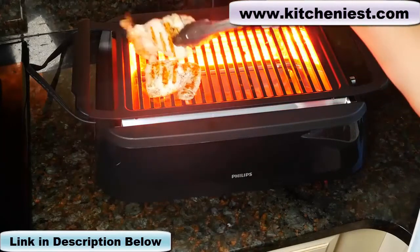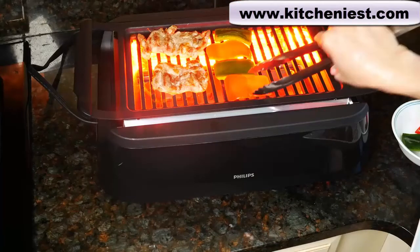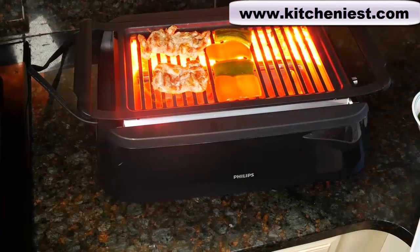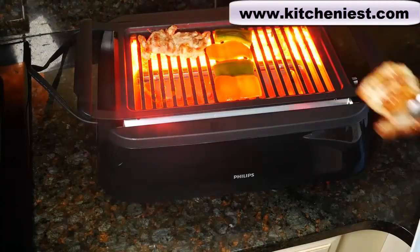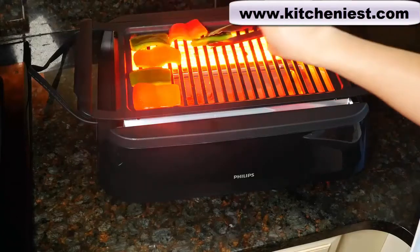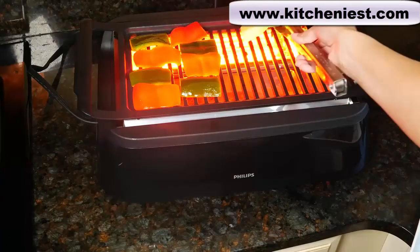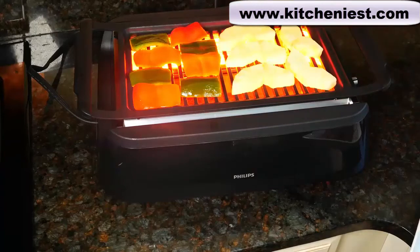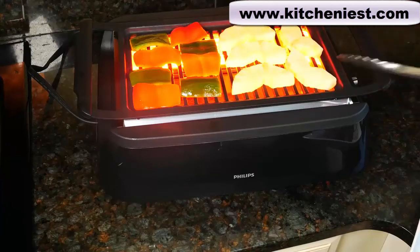The chicken looks good. I'll put some bell peppers on. There is a little bit of smoke, so I can't say it's completely smokeless. Chicken's ready to be taken off. I love grilled pineapple, so I'm going to do a few slices — it's really a healthy dessert. It's better to cut your fruits and vegetables into bigger pieces so it's easier to turn and they don't fall through the grid.